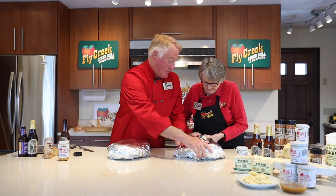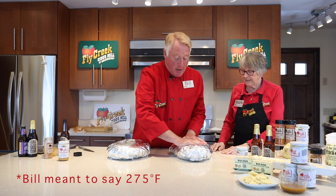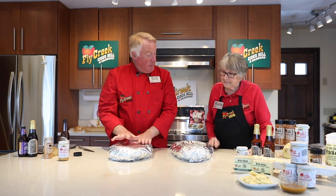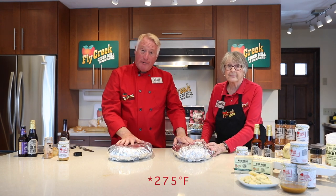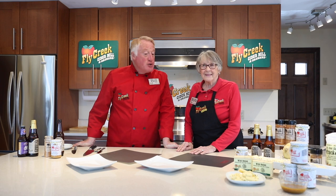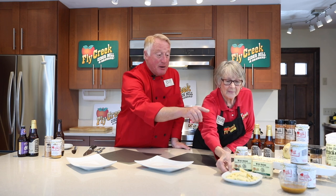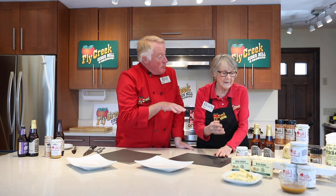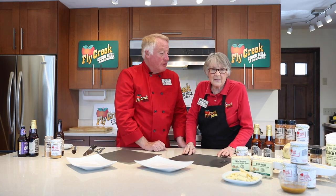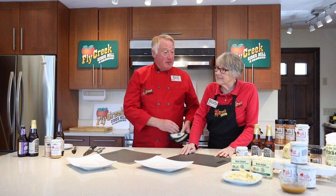So this is going to go right into a sheet tray at 225 degrees for about four hours, because we've taken that whole piece down into two sections. We will put this in at 225 for four to four and a half hours. So it's been going now for about four and a half hours. We've enjoyed a little bit of our wild onion flavored cheddar, snacking on that with our pub beer mustard. When we make Reubens with what's left over, I put the wild onion cheddar on that and even some of that pub beer mustard. You get a lot of offerings out of this meal between the hash, the Reubens, or just plating it — it's delicious.